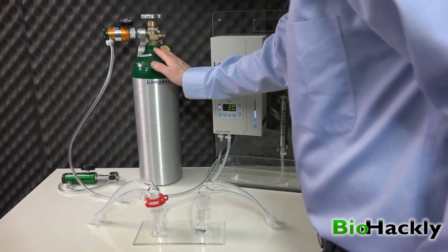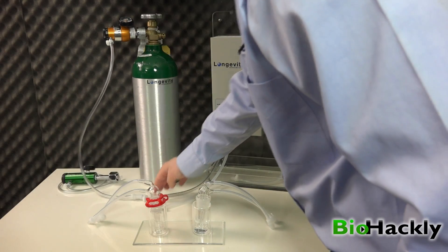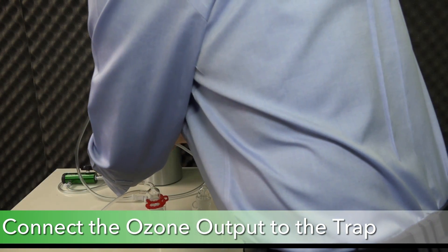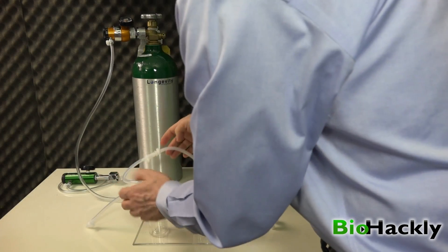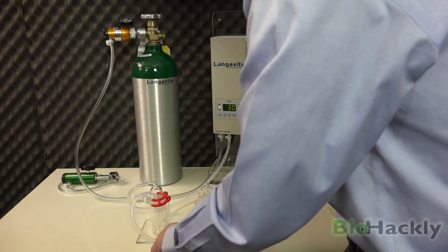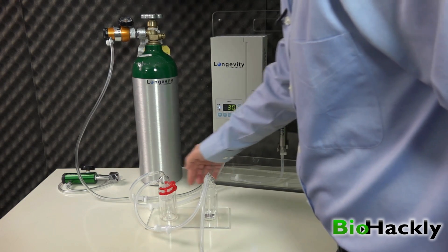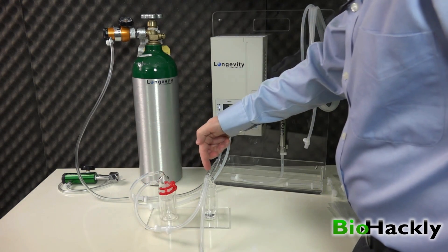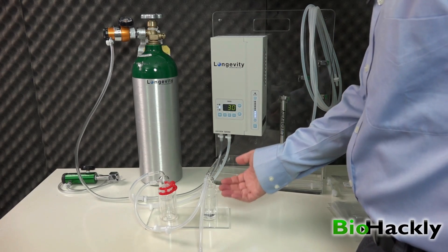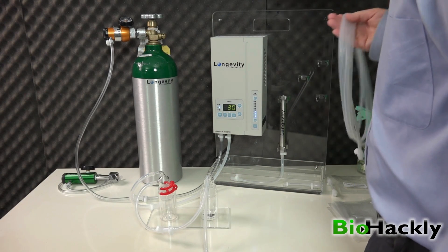Let's hook up the machine. I'm going to take the oxygen output — the clear line — and run it into the clear input line on the ozone generator. It's a quick connect that just slips together with a snug fit. The ozone output, which is the silicone line, runs into the top of the trap. It will only go one way since the bottom is a male adapter. Then we take the bottom of the trap and plug it into the top of the bubbler, which also only connects one way. The bubbler will humidify the ozone — instead of using a spray bottle, the ozone comes through already moisturized.